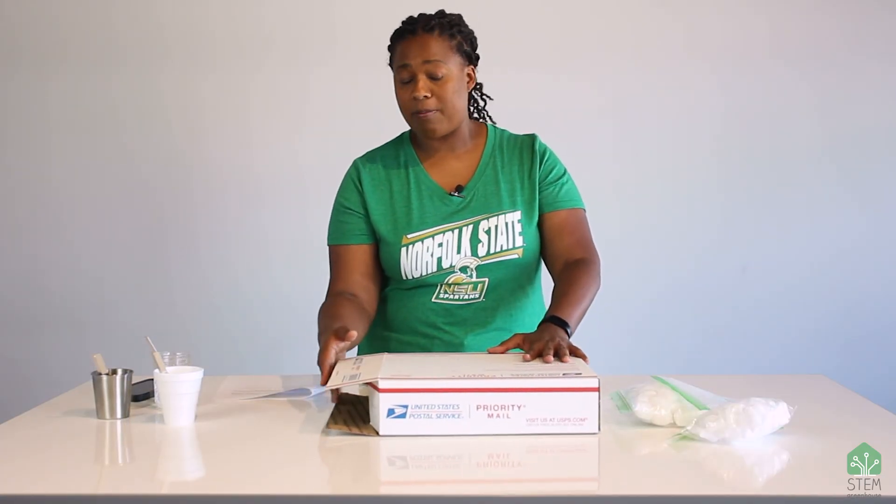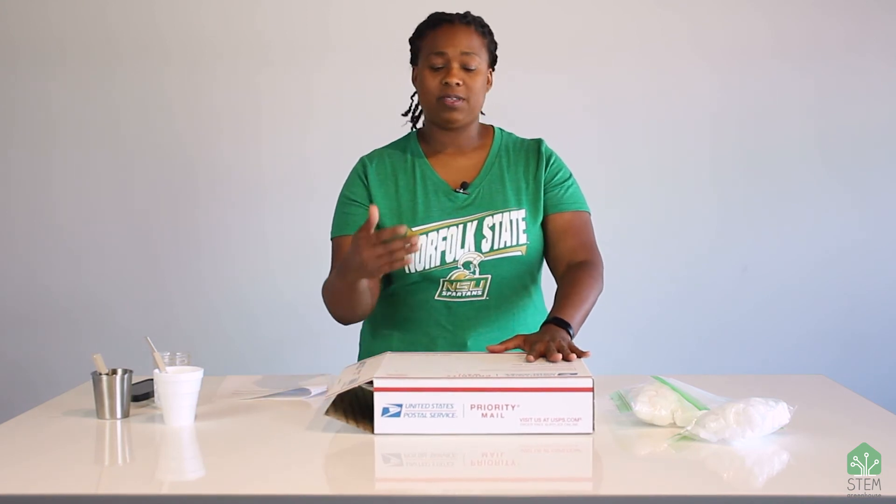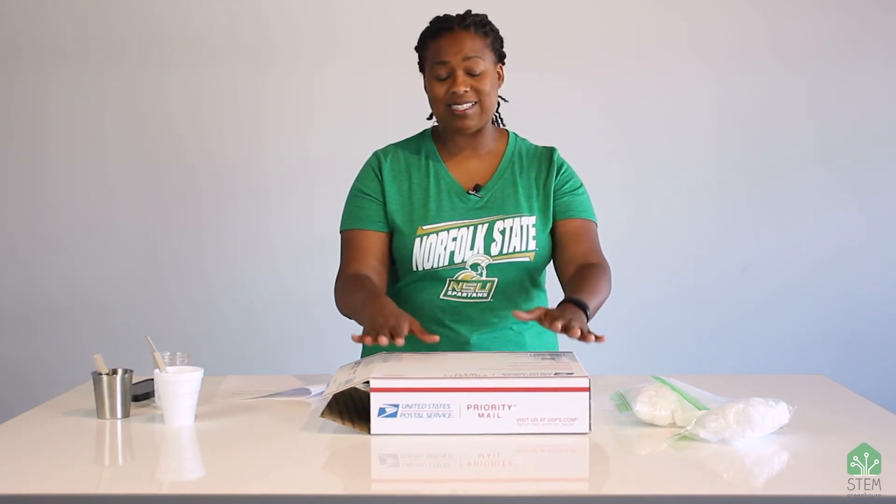Once you're done packaging your ice pop, put it in the box and let it sit for three hours. Come back after three hours and see if your ice pop is still frozen. Hopefully it is and you can go ahead and eat it! If not, you might want to freeze it again and try again. Well, that's all for today. I hope you learned something and I hope you had fun. I can't wait to see you again. Goodbye!